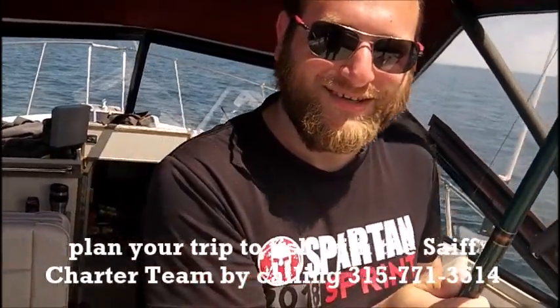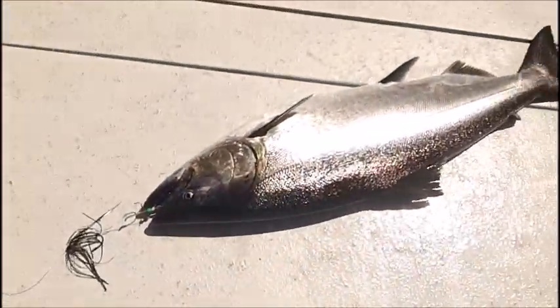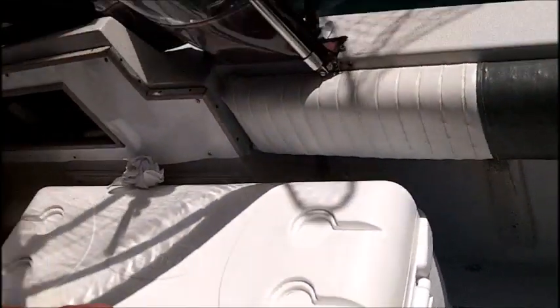Phenomenal job. We're all wrapped up, brother. We got this big guy laying right here on the deck. We got a box full of big kings, lakers, steelheads, and browns. Doesn't get any better than that on Lake Ontario fishing, everybody.